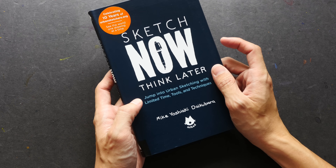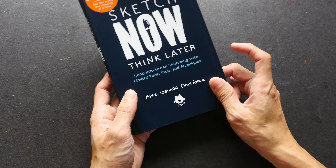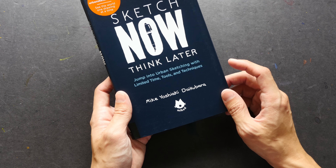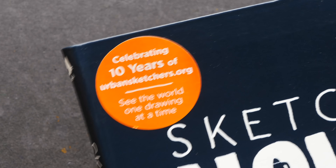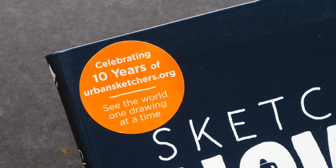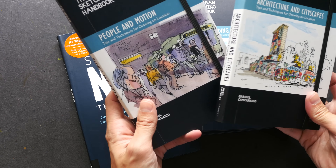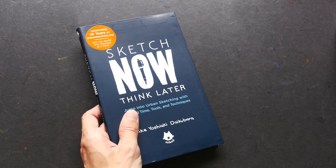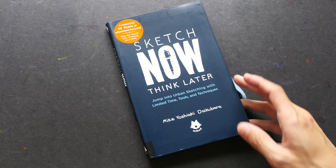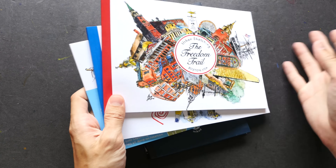Hi everyone, welcome to another book review. The book I'm featuring today is 'Sketch Now Think Later: Jump into Urban Sketching with Limited Time, Tools and Techniques.' The artist and author is Mike Yoshiaki Daikubara, also known as Mike Daikubara or Mike D. This book is associated with Urban Sketches — it has a sticker celebrating 10 years — and is published in the same format as the other Urban Sketching Handbook series, which I've featured on my YouTube channel and blog.